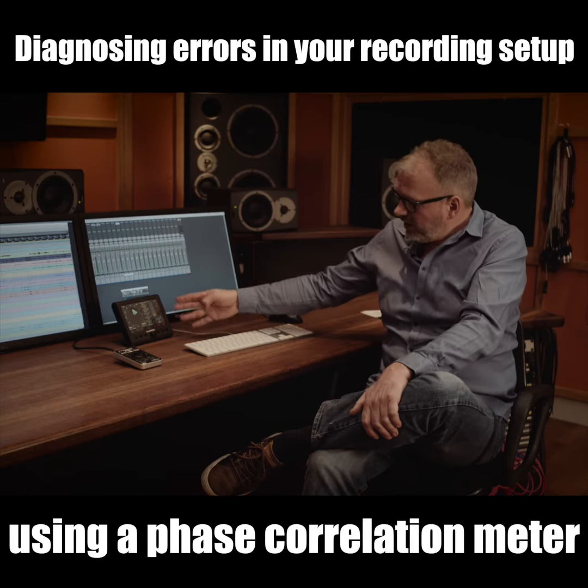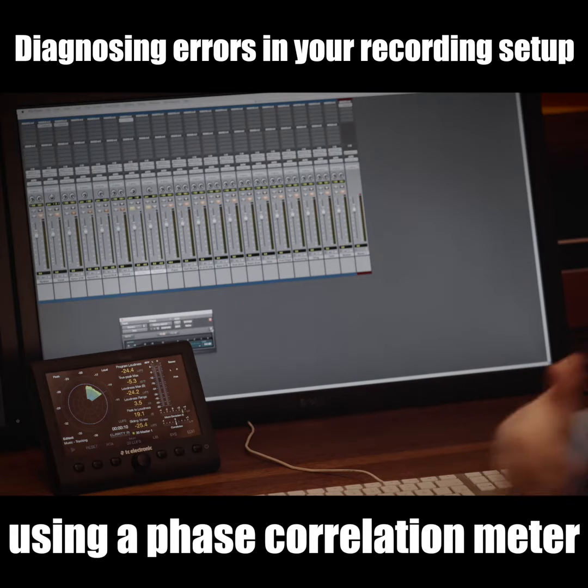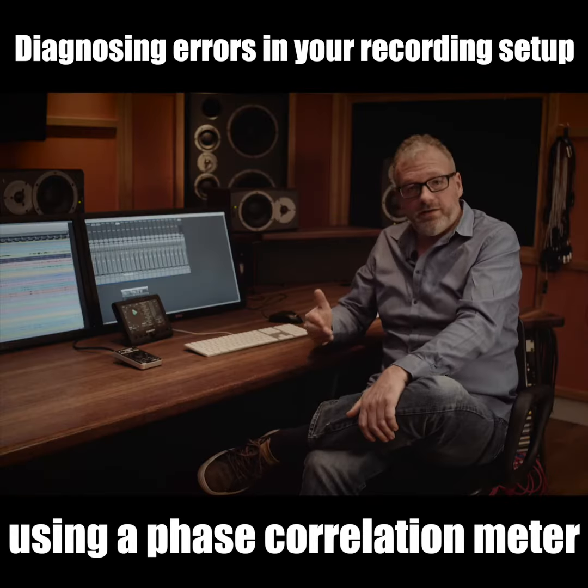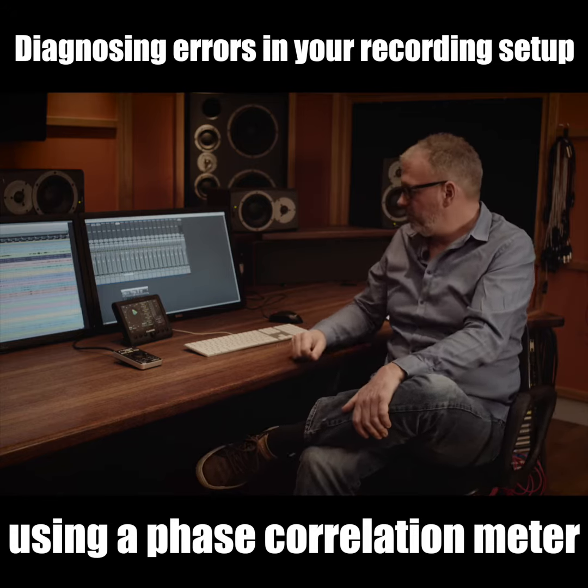A good general number to aim for is about 75 percent, plus or minus — it very much depends on what you're recording — but 75 percent would be a very good number to aim for.